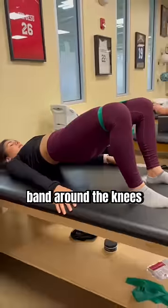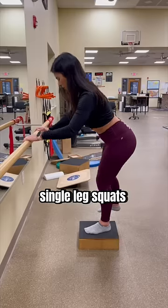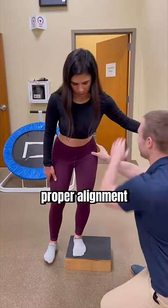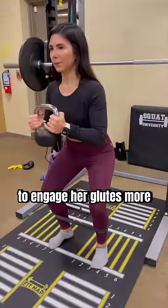So we started with bridges with a band around the knees, side plank clamshells held for five seconds, touch-down single leg squats with a big hinge focusing on not letting the knee cave in but maintaining proper alignment, and finished with a goblet squat with a band around her shins to engage her glutes more.